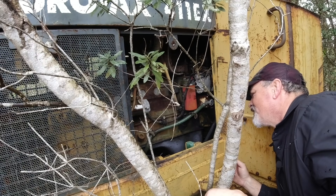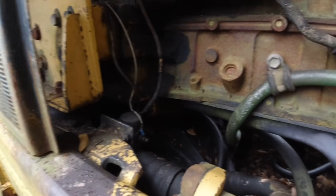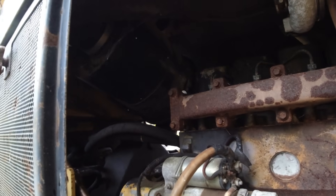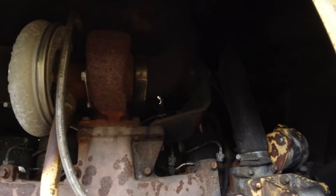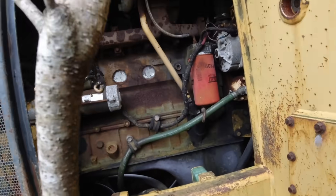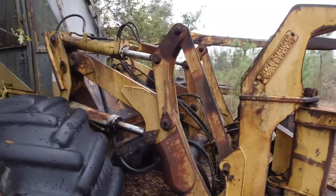I'm just looking at the wires to solenoids and stuff like that. Everything looks to be intact over here — all the wires. So the rats haven't got hold of this yet, so that's a good thing. I don't even see no rat's nest up in there, so that's good. Let's find the battery box. We'll go around this side and find the battery box here.